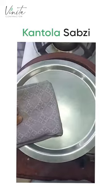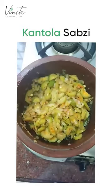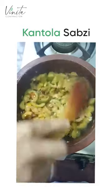After about 5 minutes — and it depends on how tender your kantola was — the vegetable is now cooked.